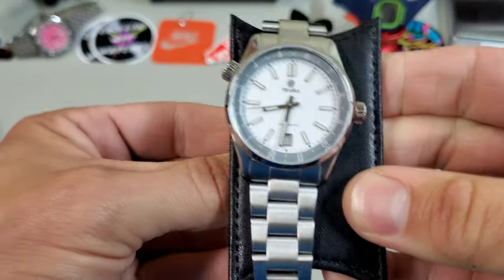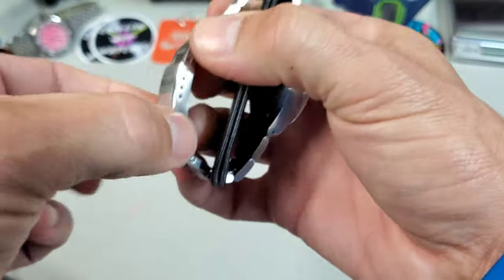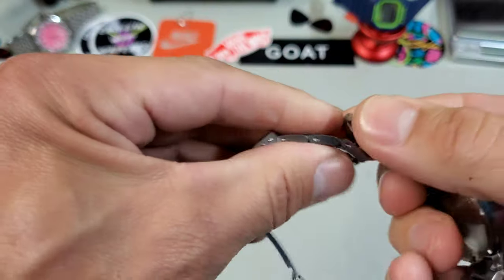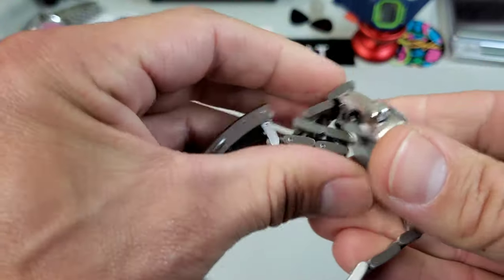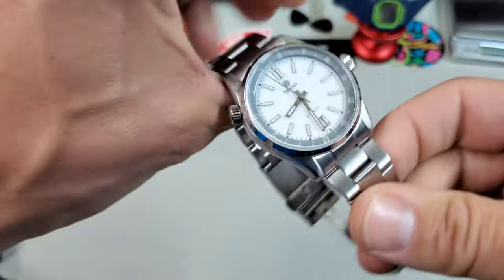Can't wait to try this on wrist. They have one of the best bracelets in the business — it's a fully articulating oyster style. You rarely see these; I just find them to be super comfortable and kind of fun.